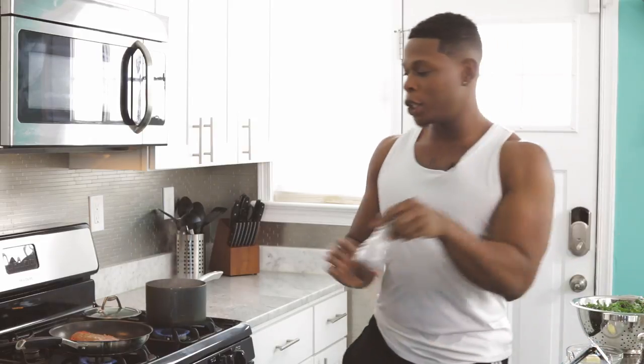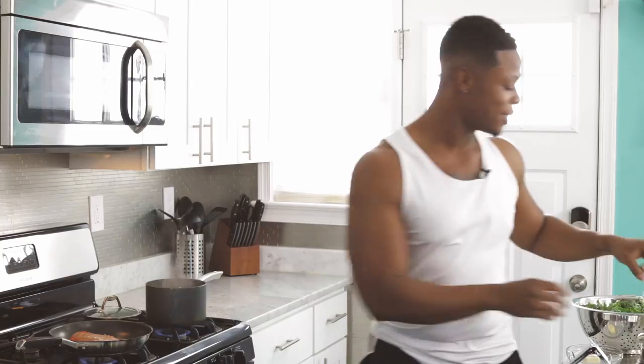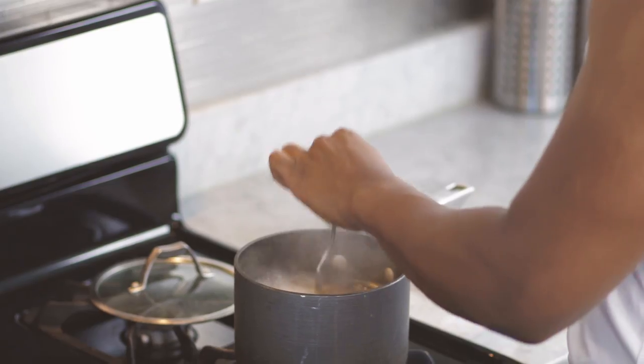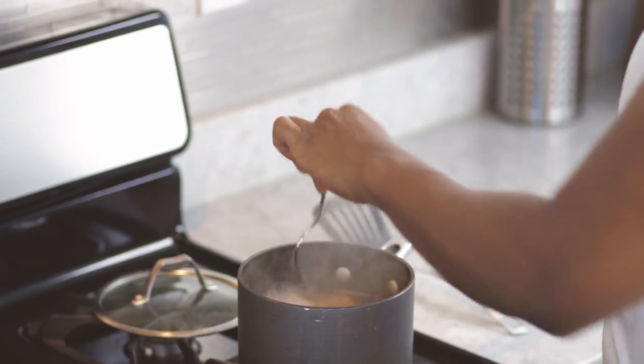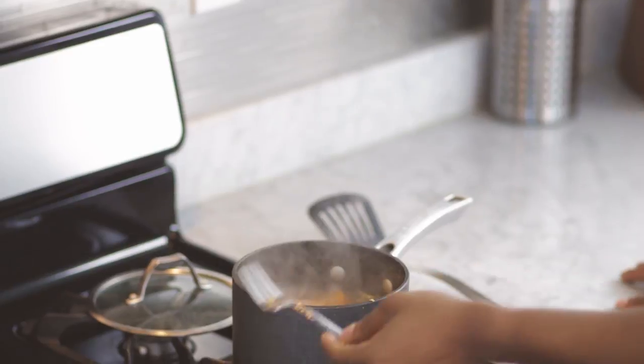Now I like to just throw a little — to my white friends, just a little bit more. My Black friends, don't add anything else. So while that's going, let's re-concern ourselves with these yams and grab my test fork. Yeah, they're right — they're ready.